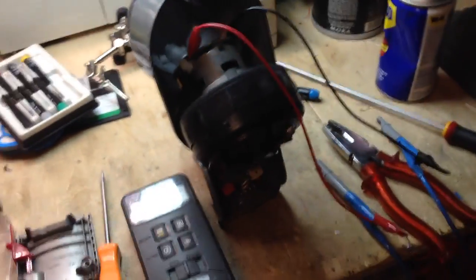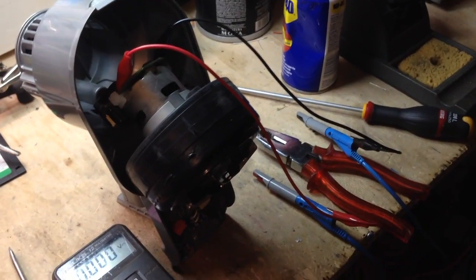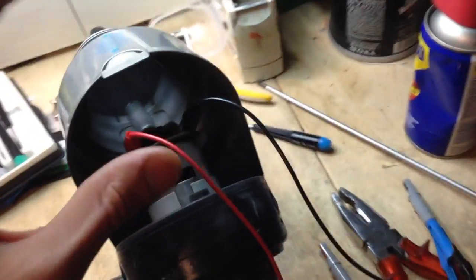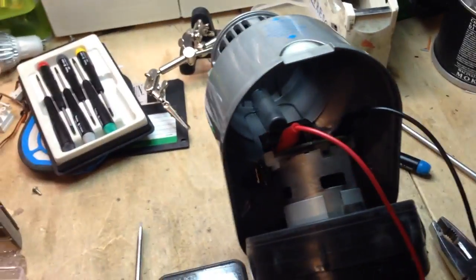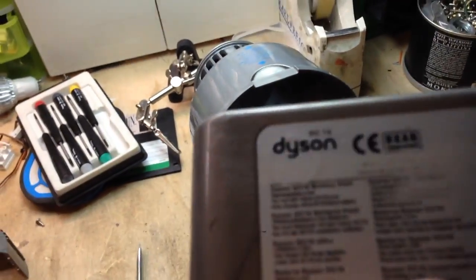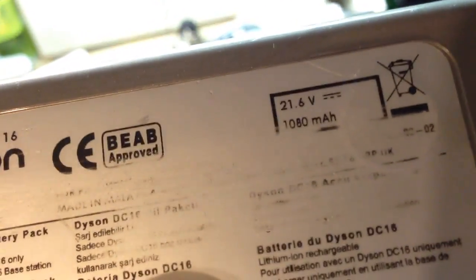I've torn apart about a dozen or more handheld vacuum cleaners, but this is the first Dyson. I picked it up at a flea market for around 20 euros, which was quite cheap. It's a Dyson DC16. It's got a dead battery — a 21 volt, 1 amp hour battery. And I was just curious to know why does the battery last so little?